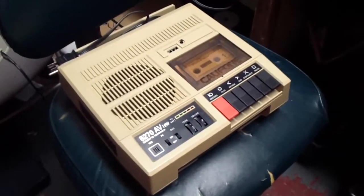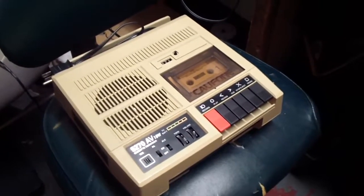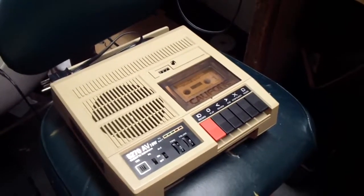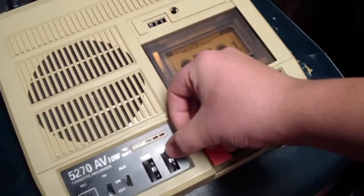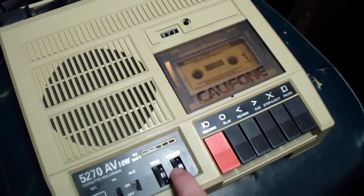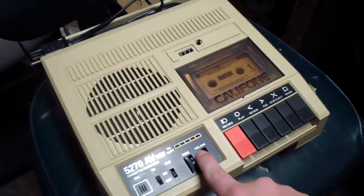First, when I got it and plugged it in, everything worked — it was as the listing described on the eBay page. But if you turn the volume up to about the five or six mark, it would start to oscillate really badly.